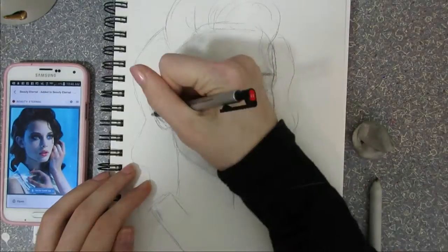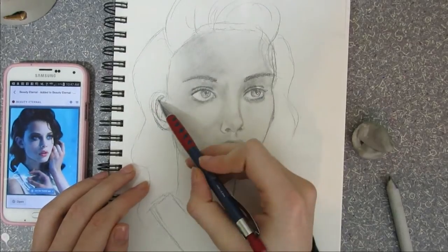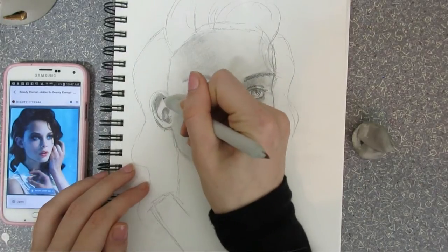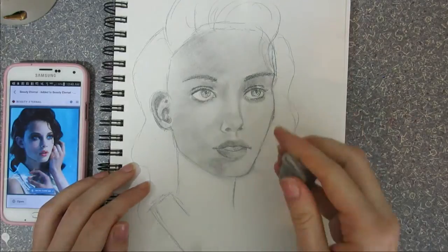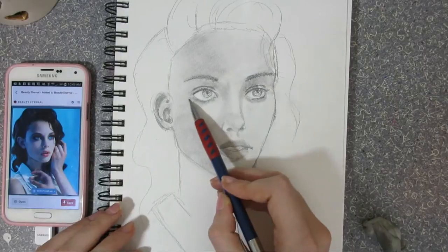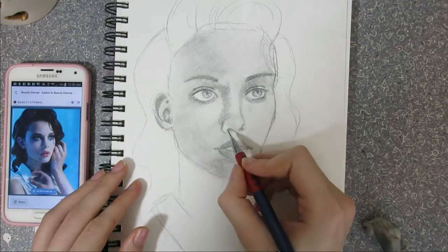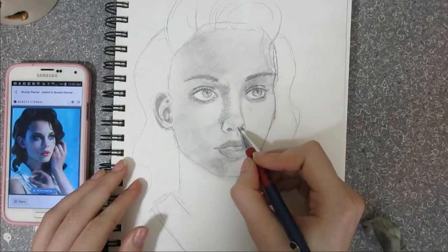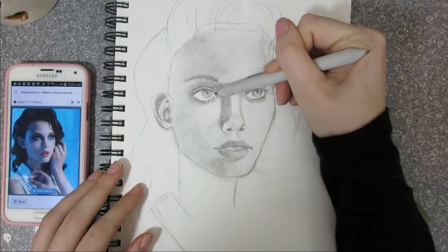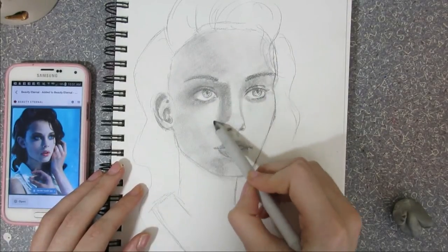Something I started doing this year — that I hadn't done before — is instead of just focusing on outlines, focus on shading. Start thinking about things in 3D as opposed to just 2D. I think that mostly comes from starting out in an anime-ish style where I would just draw the outlines of everything. That can look good, but I never understood anything in 3D space. When people talked about shading and where light and shadows were, I never really got it because I never practiced.